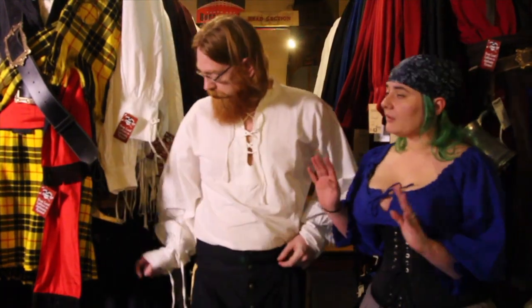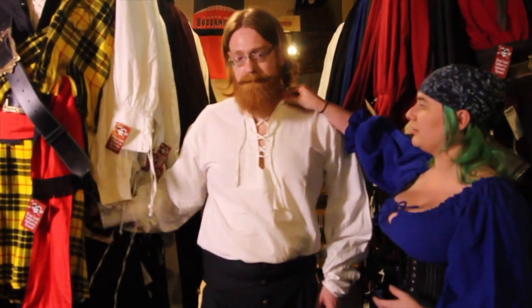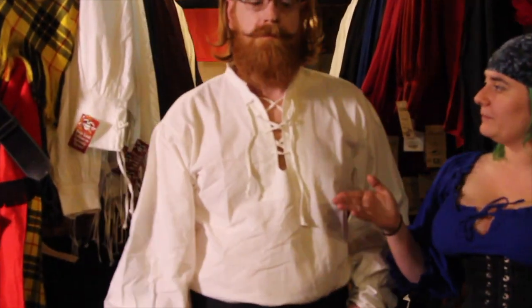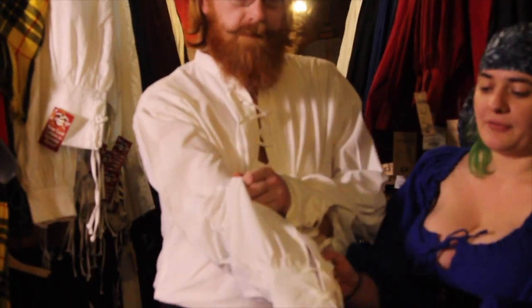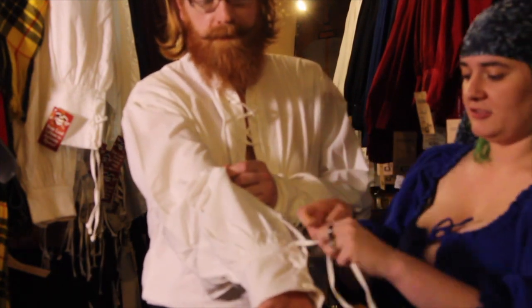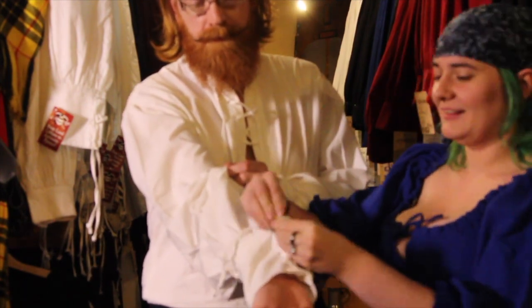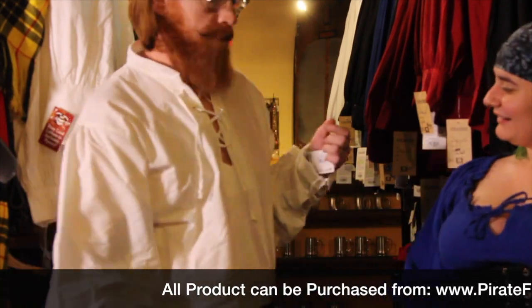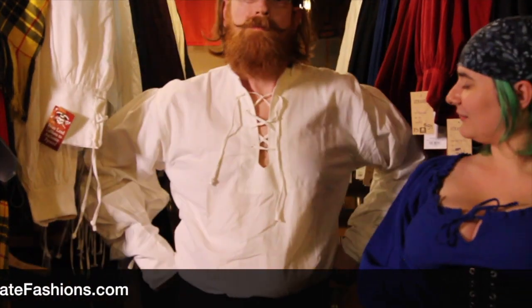It comes in black and white and its main features are a lace-up front collar and a short mandarin collar. For our sleeves, we have laced-up sleeves at the cuffs. That's our Seaworthy shirt in white — it does also come in black.